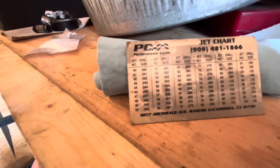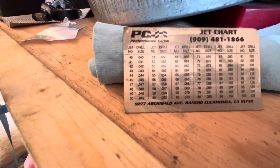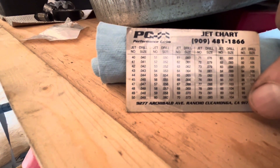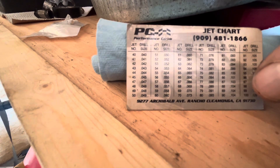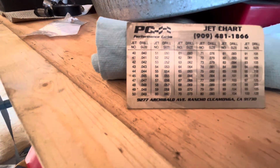When I'm doing a jet change, if I want to do a minor change I'll go one size, and if I want to do a major change I'll jump all the way to whatever the next drill size is. So if I'm at a 90 — say a 104 — and I want to do a major change, I'll jump far enough to go clear down to the 103 number drill size, which is the 87.